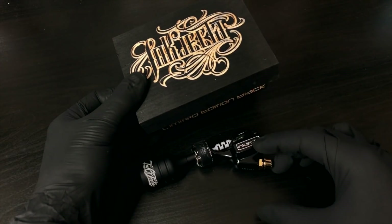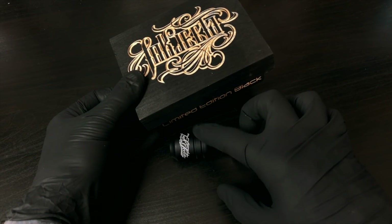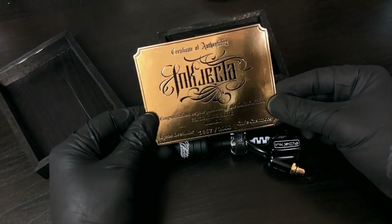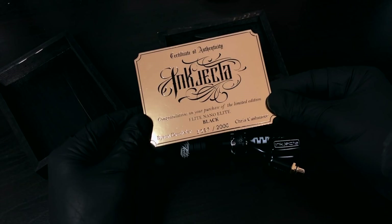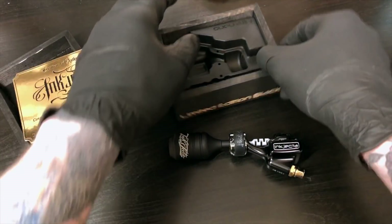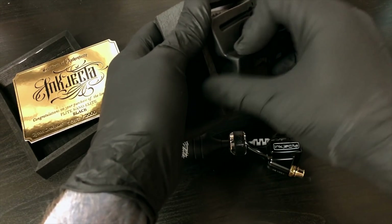This is the box it comes in - a nice little wooden box. This is the actual machine itself with the grip it comes with, and you get a certificate of authenticity. It's the Flight Nano Elite and it comes in these.